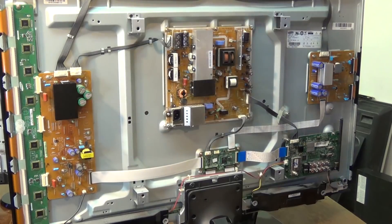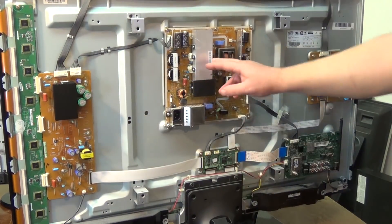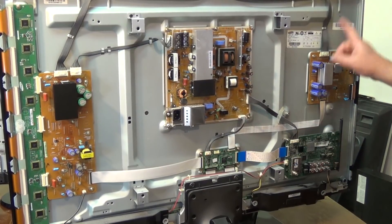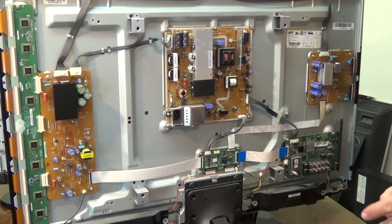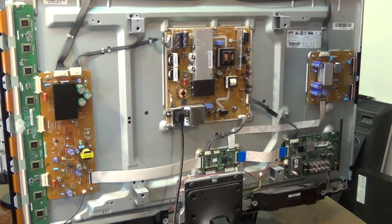So I need to redo it. First we'll identify the boards here. Over on the left we have our Y buffer boards, our Y sustain board, power supply board, this is the logic board, the input output board, followed by the X main board. So let's power this set up and observe what it does.